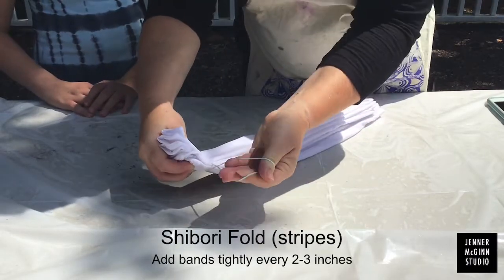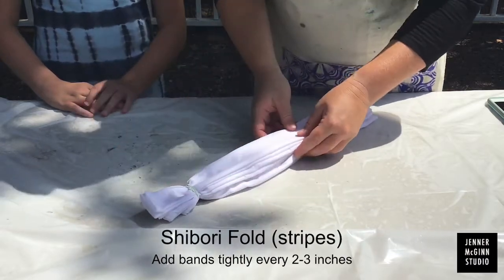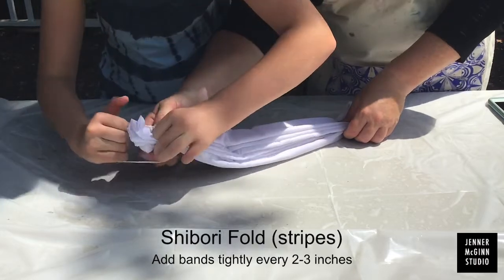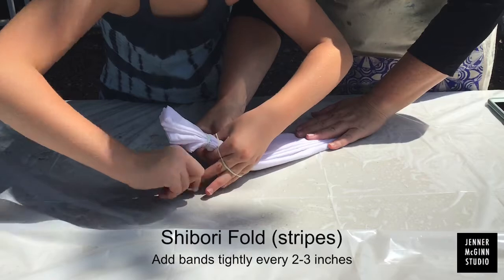Grab your rubber bands and attach them at the top. Make sure it's nice and tight so you get the stripes. Every two to three inches, add more bands. Continue until you're done all the way at the bottom.